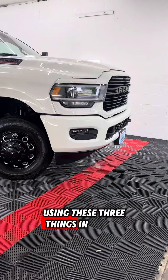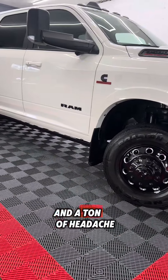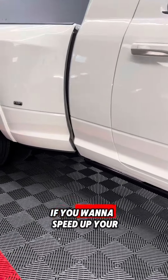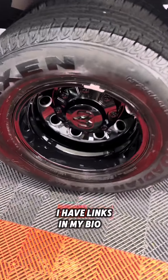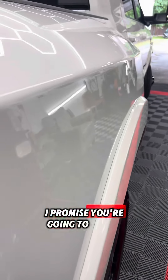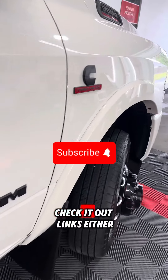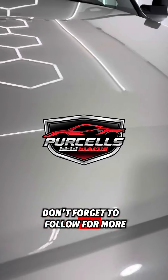Using these three things in your wash process is going to save you a ton of time and a ton of headache when removing stubborn grime and brake dust from your vehicle's paint surface. If you want to speed up your detailing game, get yourself these three products now. I have links in my bio or the description box below — you're definitely going to speed up your detailing process with these three methods. Links either down below or in my bio. Don't forget to follow for more detailing tips.